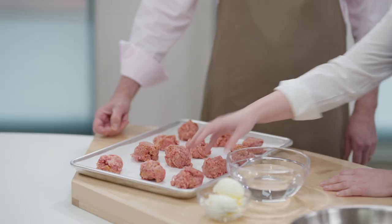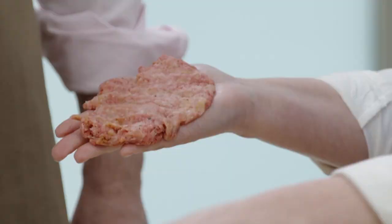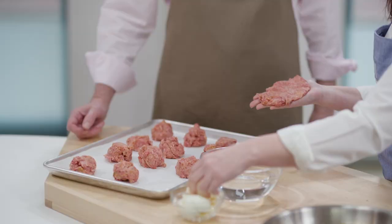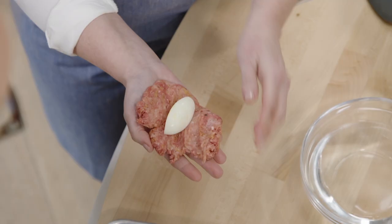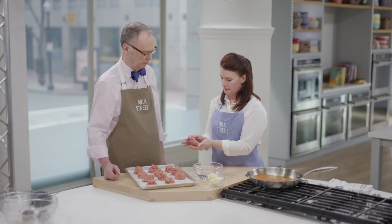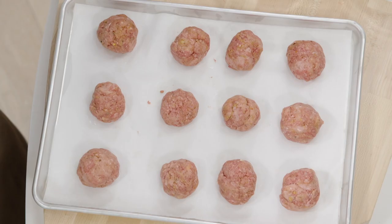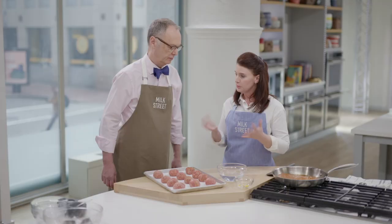We have to add a special secret surprise inside our meatball. Did you have it this way in Mexico City? Yes — we had hard-boiled eggs inside. It's like a little secret surprise. So you just want to flatten the meat, add a quarter of an egg that's been hard-cooked, and do it almost like a dumpling and seal it in. Then make it a ball. If it gets a little sticky, you can wet your hands with some water. I'm going to pop these in the fridge for about 10 minutes — they just need to firm up — and then we'll work on the sauce.